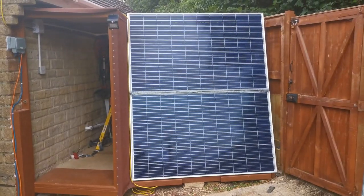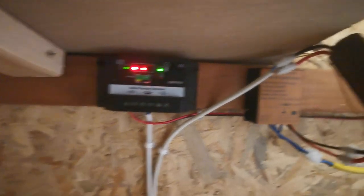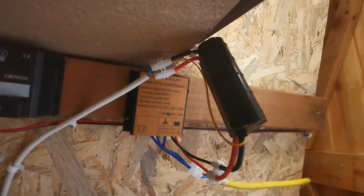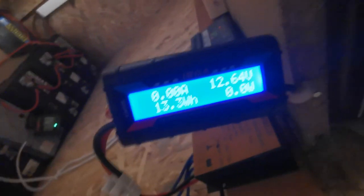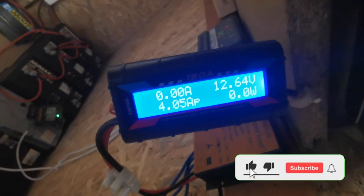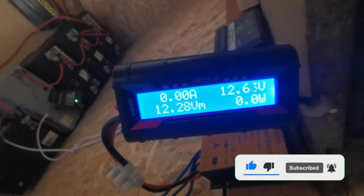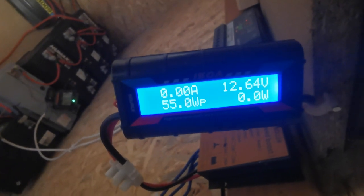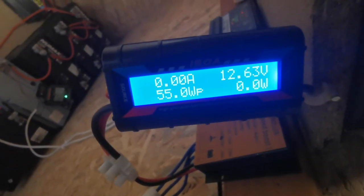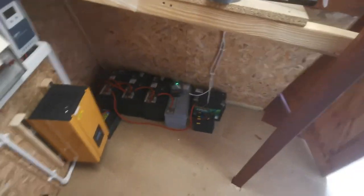Without any further ado, we're going to get straight into the system. Here is the controller for my little solar panel, and then you've got the windmill over here. You can see on this little display it's done 13.3 watt-hours. At the moment it's doing nothing because it isn't windy. The max we get out of this system is about 55 watts, which, considering it's advertised as a 300-watt windmill, isn't very good.